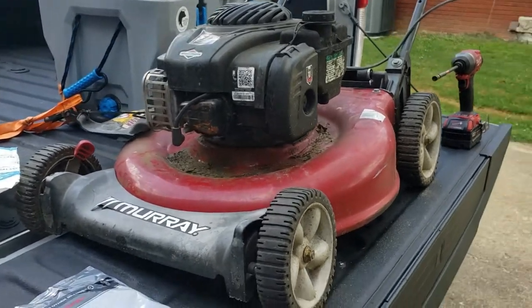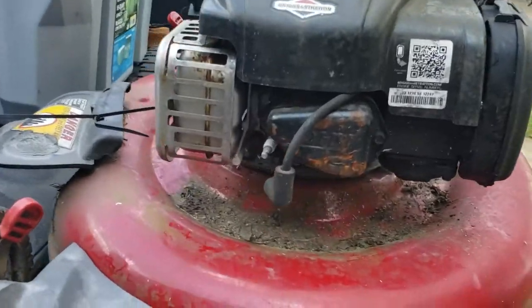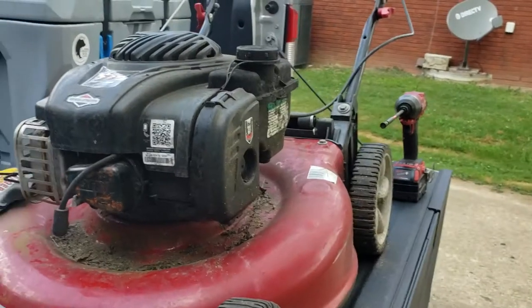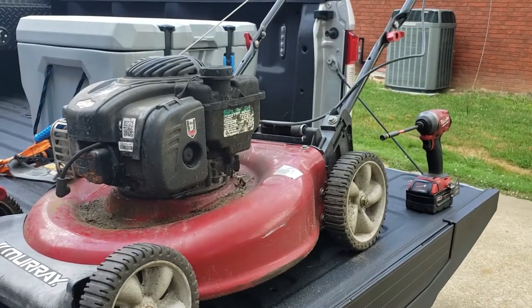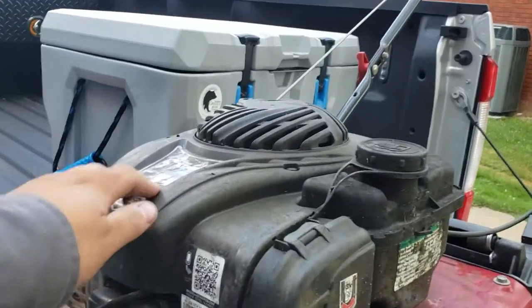The first thing you're going to want to do — and this is whenever I do any work on a push mower or anything — is pull the spark plug wire off the spark plug. That just helps keep it from starting and chopping one of your limbs off.